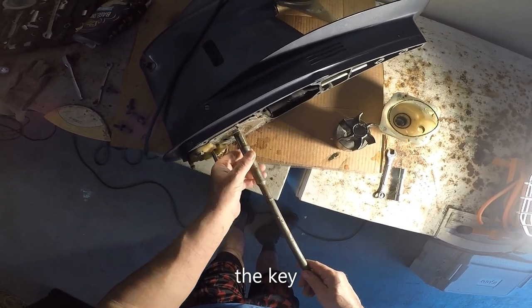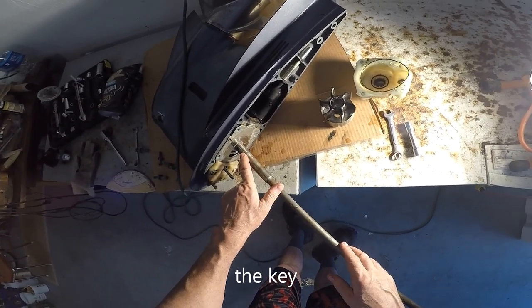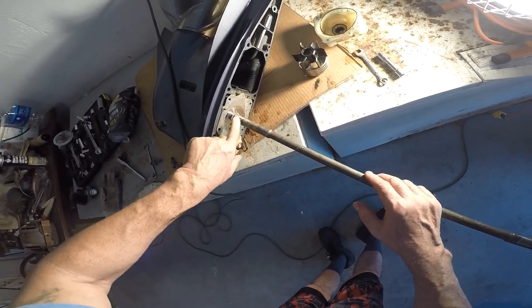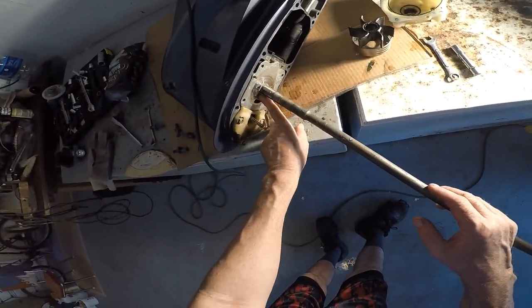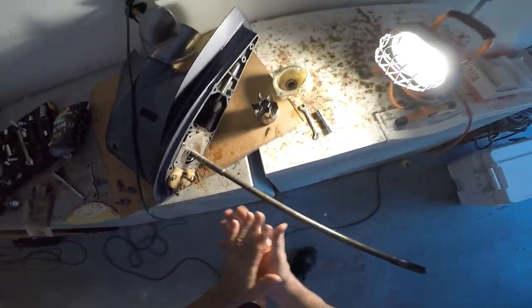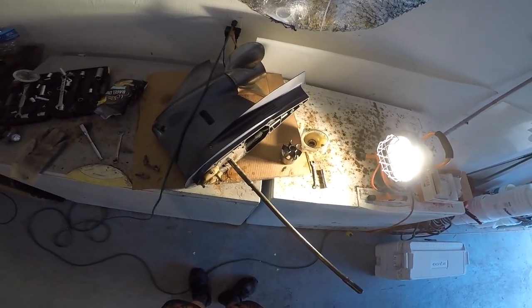We're going to have to use a hammer and a punch or screwdriver to get the keyway out — hopefully it's not that tight. We need to remove this to get the plate off. There's a little dirt in there, but I'll look underneath that plate when I get it off. I don't see anything major that would have happened to it.